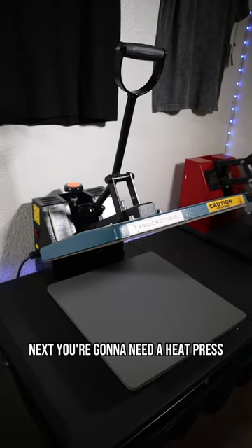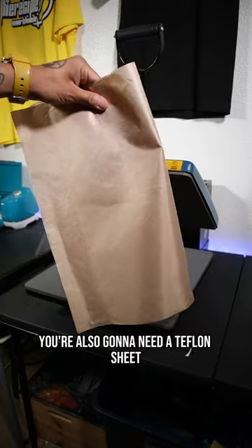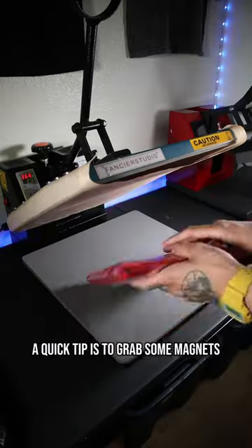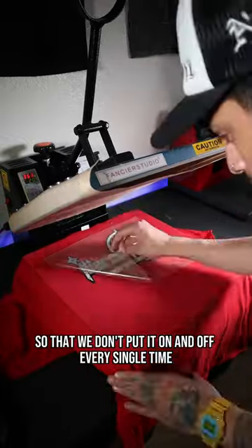Next, you're going to need a heat press. I use the Fancier Studio — it's available on Amazon. You're also going to need a Teflon sheet that's going to go onto the heat press. This is going to protect all of your garments from getting burnt. A quick tip: grab some magnets and put them on top of the heat press so that way you don't have to put it on and off every single time.